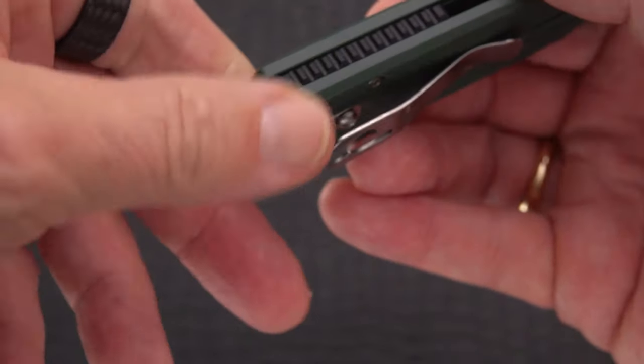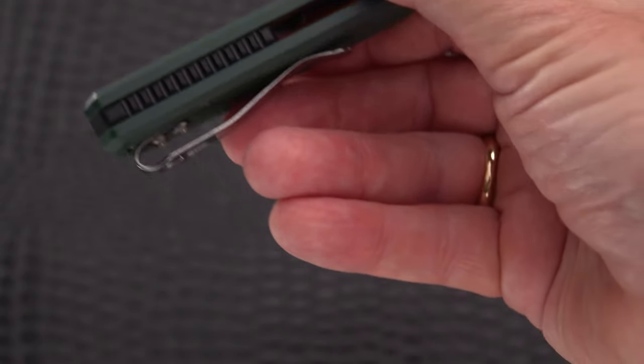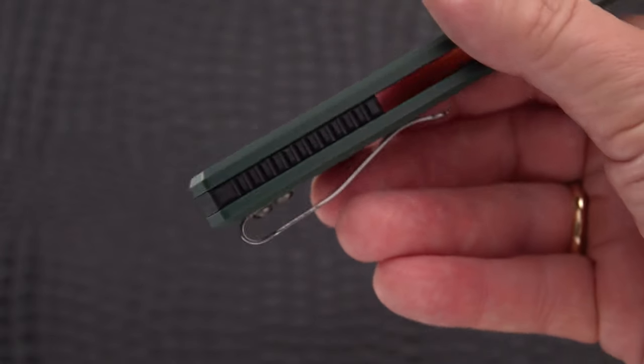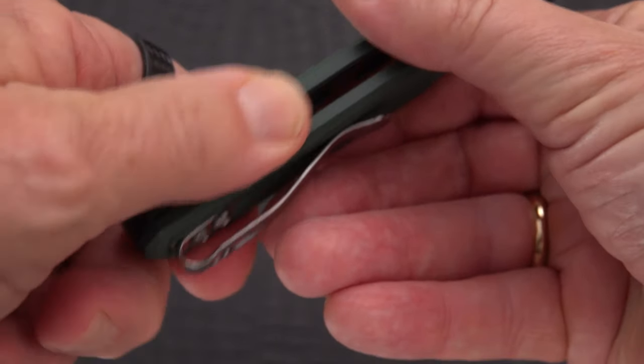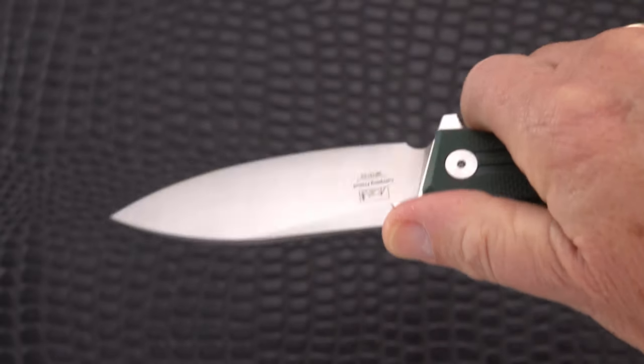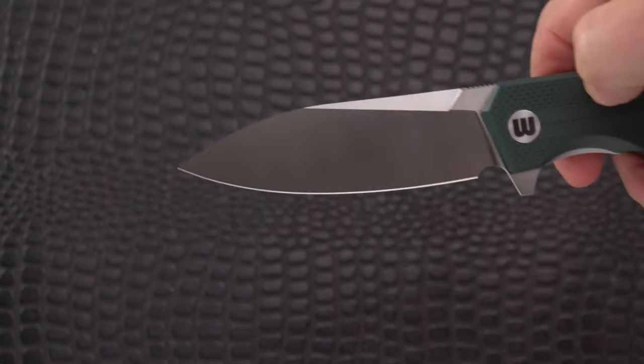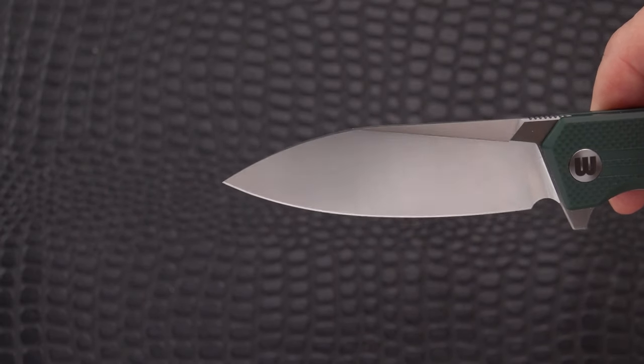Interestingly, there's kind of a triple screw combination here where the clip is, then a screw underneath holding the back spacer in and another one there - so two screws holding what looks like a black G10 back spacer that's got its own grippy sort of jimping on it. It's a comfortable knife to hold and I could see how this could be a camping sort of knife.